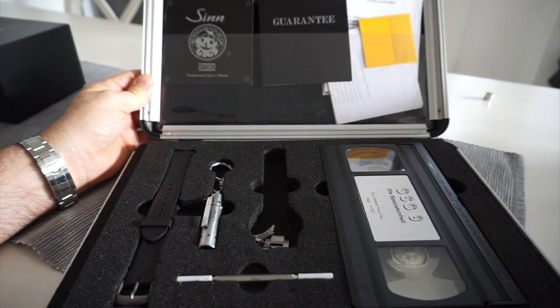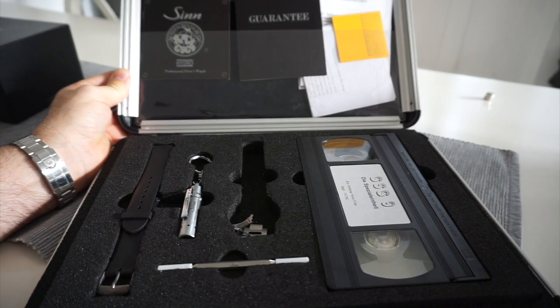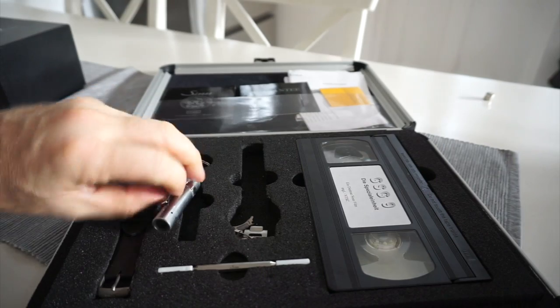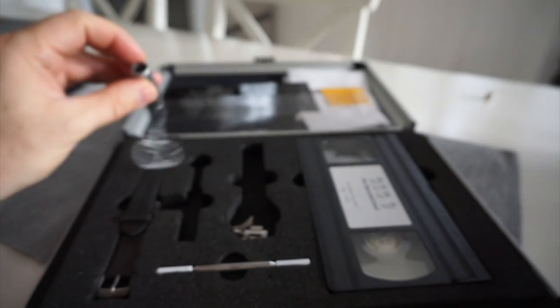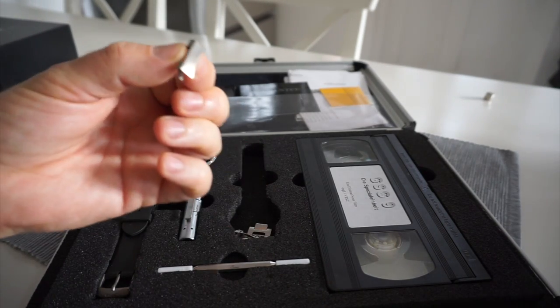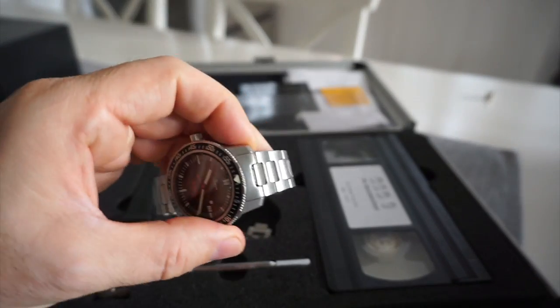Inside — this is one of the very first edition ones — so it comes with a lovely VHS tape which I don't think I've ever played, a Sinn-signed little LED flashlight (I've taken the batteries out so they don't corrode), and the original end links because I've actually customized a set of solid end links on this watch.